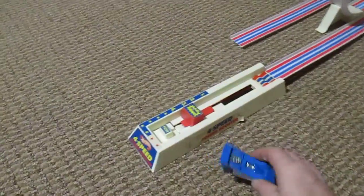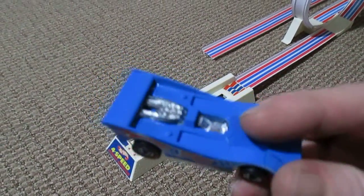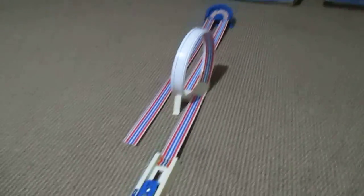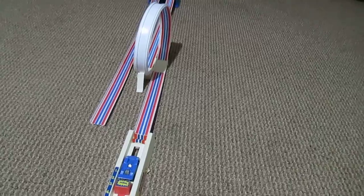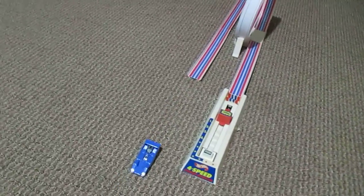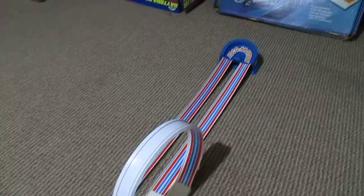Got our Hot Wheels car — this one is an American Victory. See if I can get this in here, press the launcher, comes all the way around and comes all the way back.